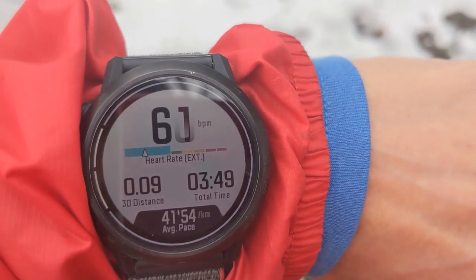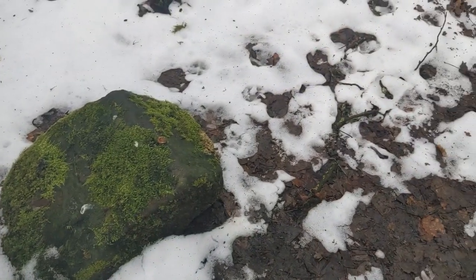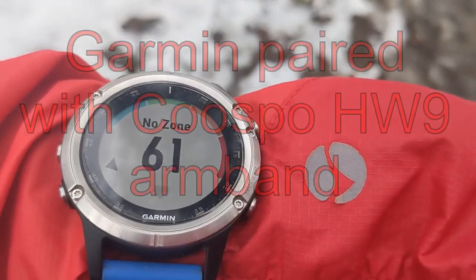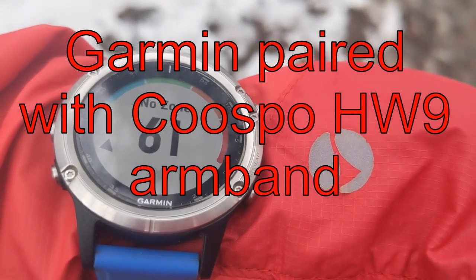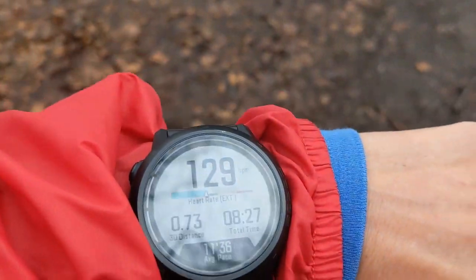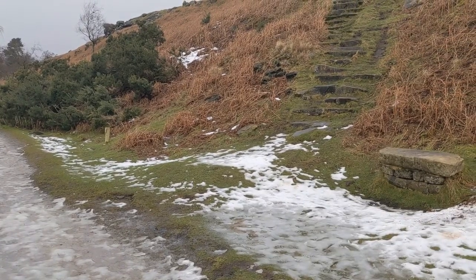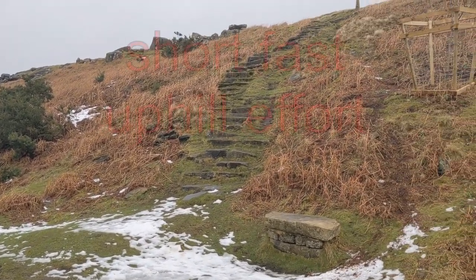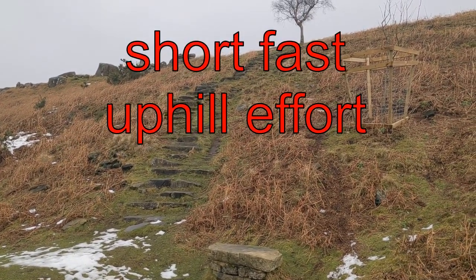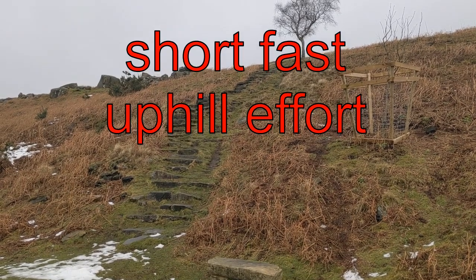I've just had an easy walk to where I'm going to start my run. The KORUS is reading 60 — let's have a look at the Garmin — yes, those are agreeing with each other. I'm going to start running now. Just done some easy paced running and they are both about 128 to 130 beats per minute. Next I'm going to run fast up that steep incline and see what happens on both monitors.